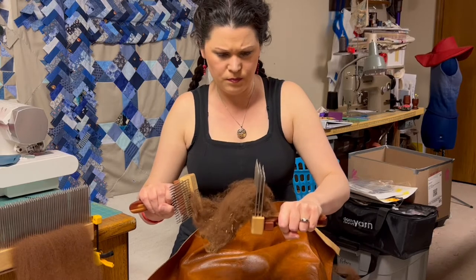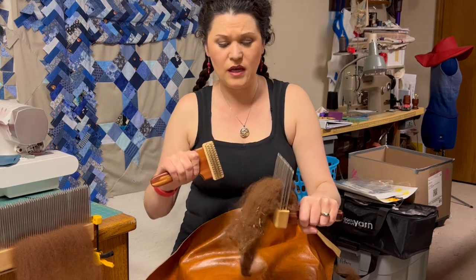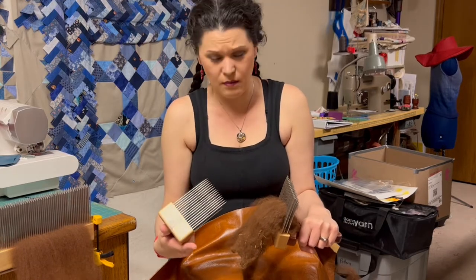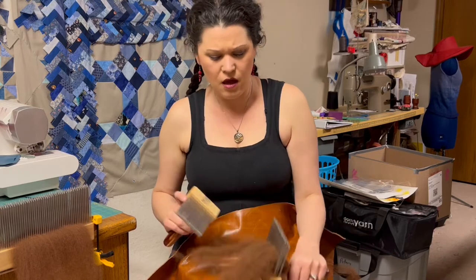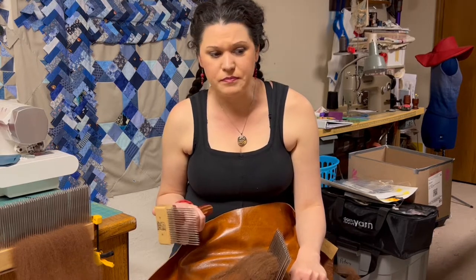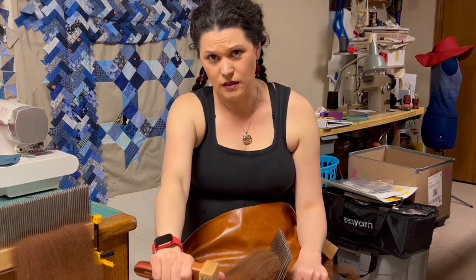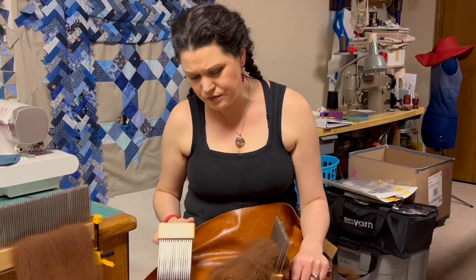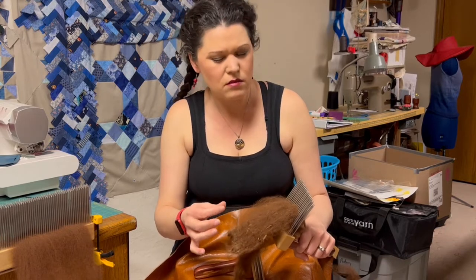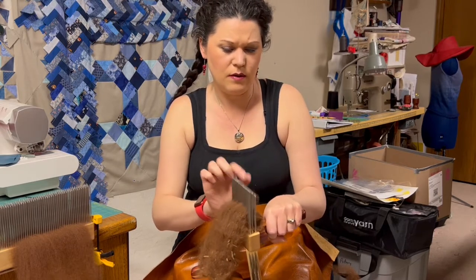Always hold your comb — the one you're working off of generally straight up. The one you're combing with goes away from your body. These tines are pretty sharp; you do not want to point them at yourself. Always point them away for safety's sake. If you have animals or small children in the house, make sure they're a safe distance away. If you can be in a room with a shut door, that helps. My husband calls them weapons.